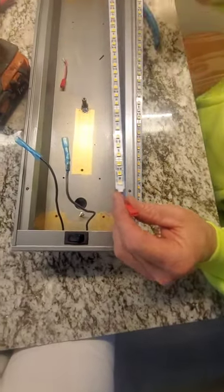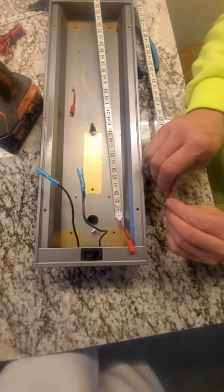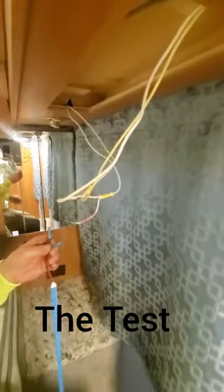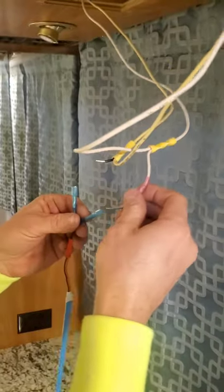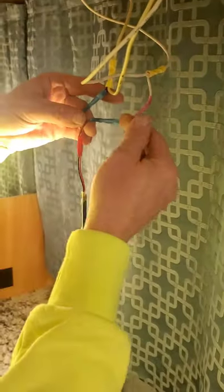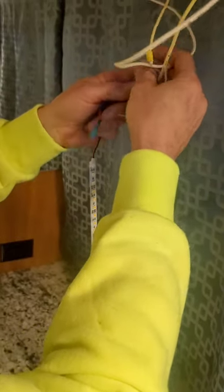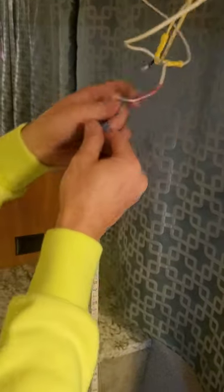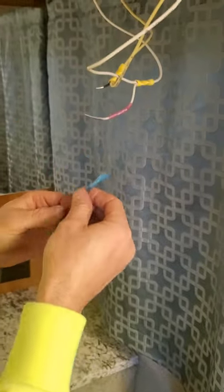Before finishing up, I want to go into the back of the coach to test — it's never wired the same in every coach. One time the yellow wire is the positive, next time it's the negative. So I'm back here testing: there's a black wire and a white wire, and these are daisy-chained to the next light down. Right now it's lighting up, so on this particular one the black is gonna be my positive and the white is gonna be my ground. If I switch them the other way you'll see that doesn't work — and there we go, switch it back and we've got power. So I need to remember that black is my power wire.